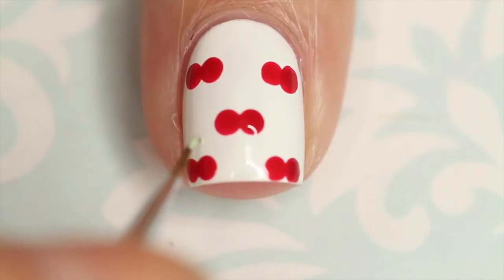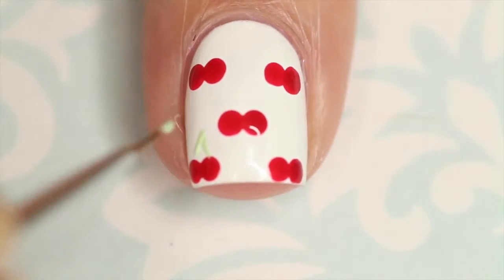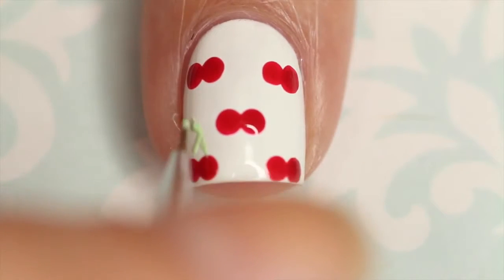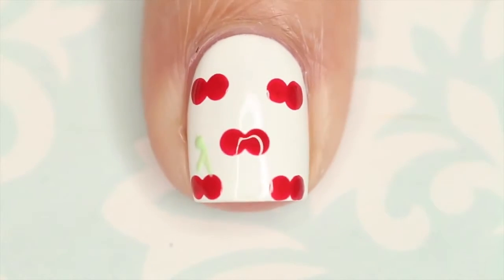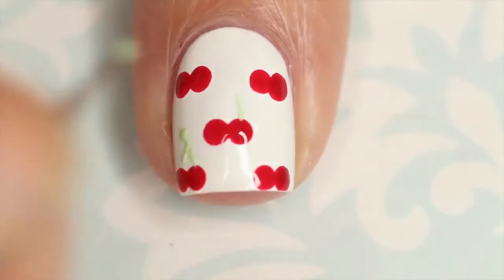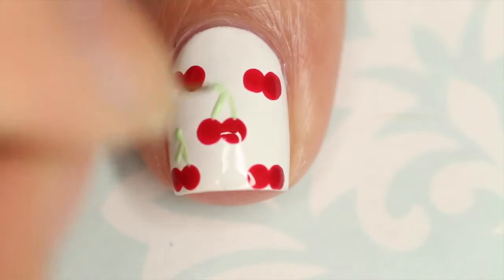Next I'm going in with green and a brush that is also from WhatsUpNails.com, and I'm making a diagonal line from each cherry, then going to add a little line at the top of those to kind of act like a little leaf. This green was darker in person but it did not photograph very well, so you'll see in the last frame that I actually ended up going over it with something a little bit darker.